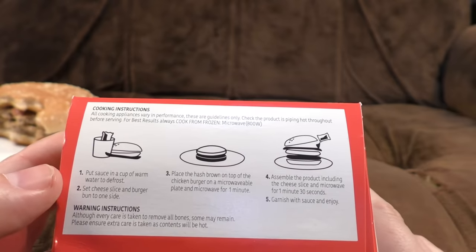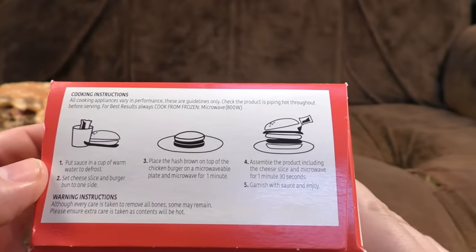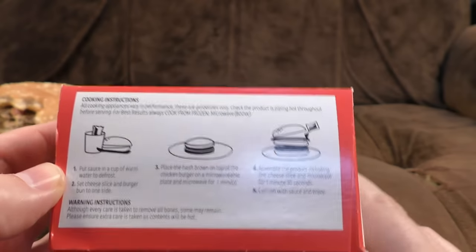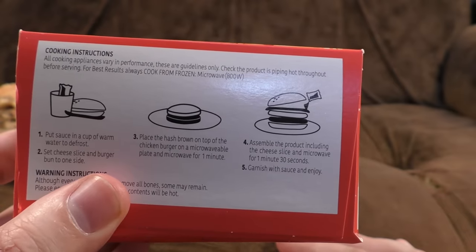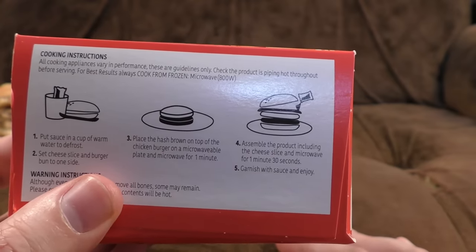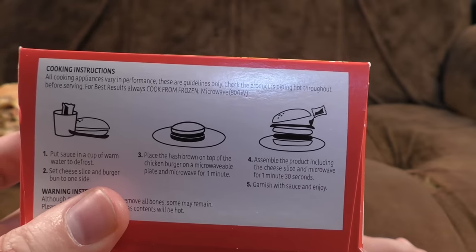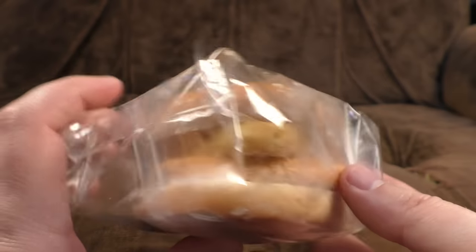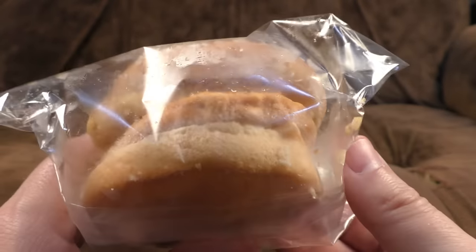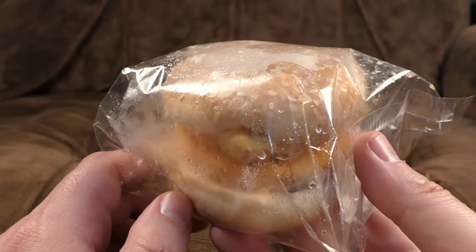Put sauce in a cup of warm water to defrost — not hot water, you'll scald yourself. Set cheese slice and burger bun to one side, place the hash brown on top of the chicken burger and microwave. I really don't want soggy bun again, so we're totally going to break the rules and attempt to improve it ourselves. The burger looks disturbingly orange, the hash brown looks fairly normal, and something that did intrigue me — the cheese isn't in a bag this time.